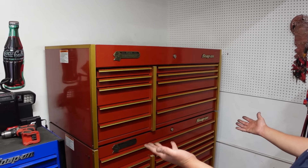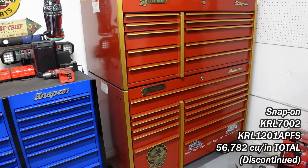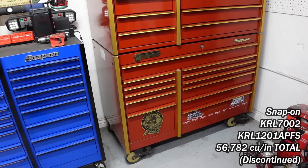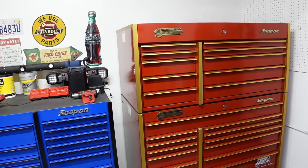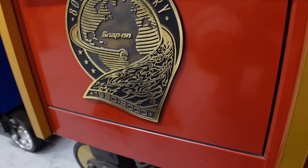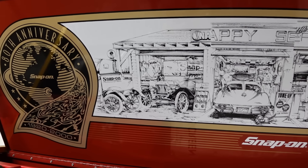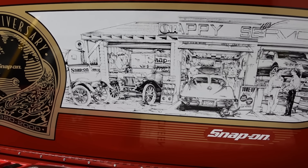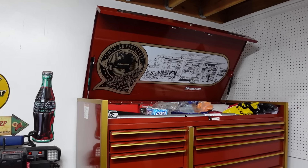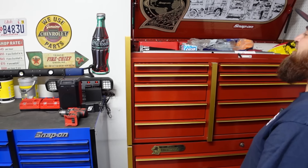This is my dad's box — it's pretty much mine now, but I'll probably never sell this one because it was his. The color scheme is older but it's cool — it's such a classic look. It's the 80th anniversary — every time I get a new Snap-on I'm like, whoa, what anniversary is that. It's got that cool logo on there. I'll never sell this one just because it was my old man's.